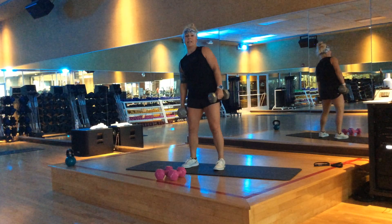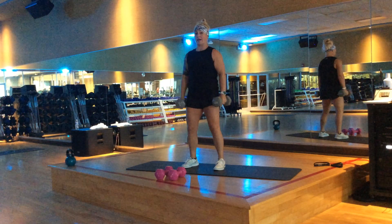Another option: lean, lean, a hammer frontal raise, and back down.